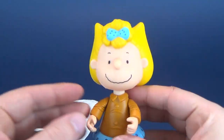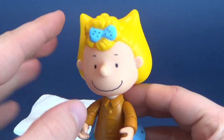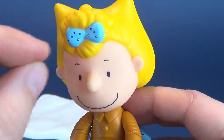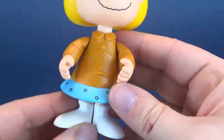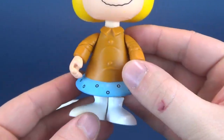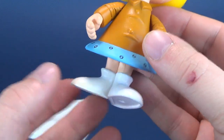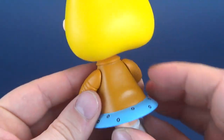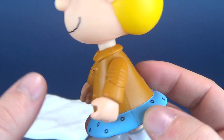For her outfit, she comes with her classic Sally bow and polka dot — a little circular polka dot — on a blue dress. Being that she is outdoors, she's also got her boots on — little snow boots — and she's got her snow jacket on, with nice wrinkles and detail added to the jacket.